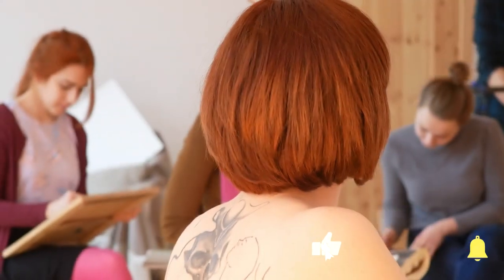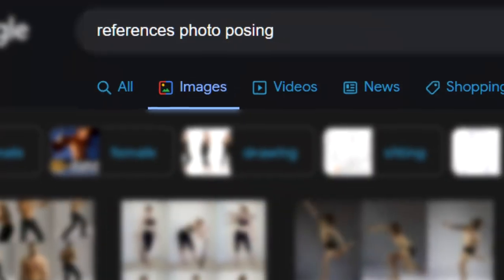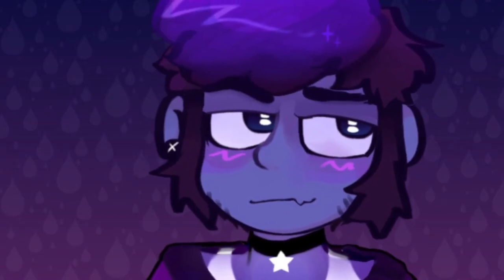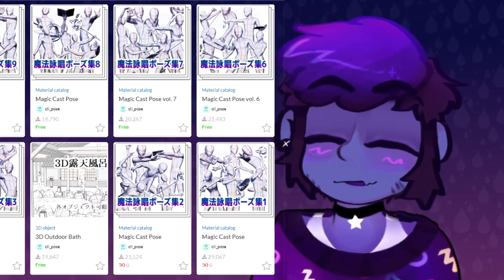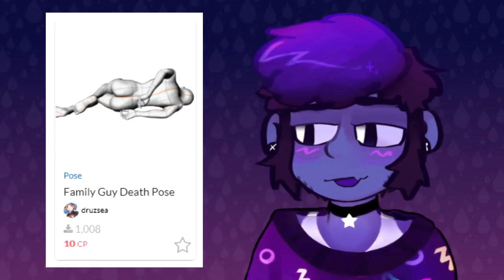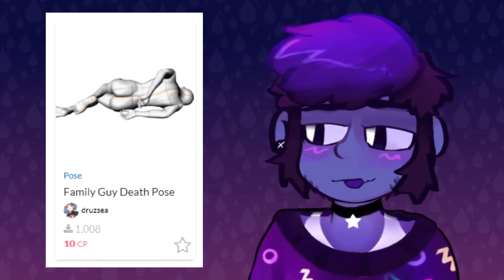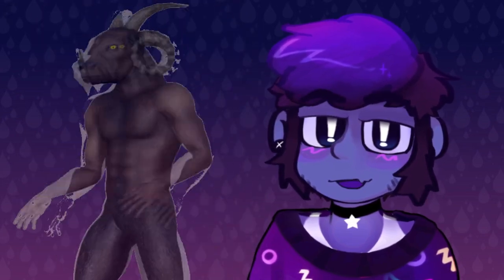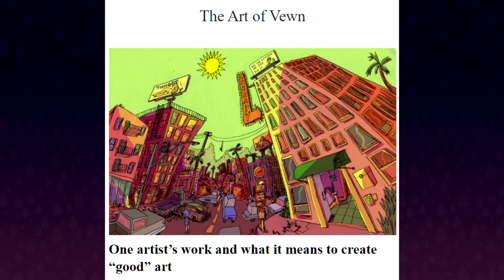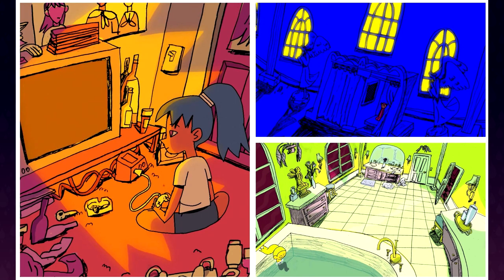I encourage everyone to use references as they work, but finding references is another part of the process that can take a while. Sometimes I'll take awkward photos with my phone or webcam to reference. You can also use 3D models and pose them for reference, but remember that the perspective limitations of a digital lens can vary. Sometimes a wonky perspective is also a great stylistic choice that makes a work even more memorable.